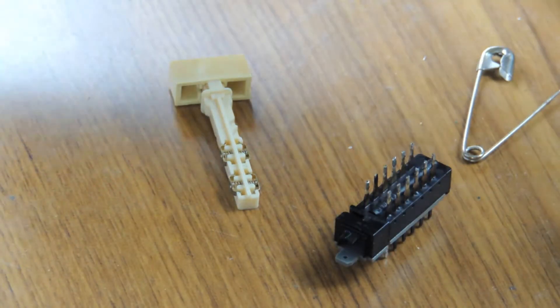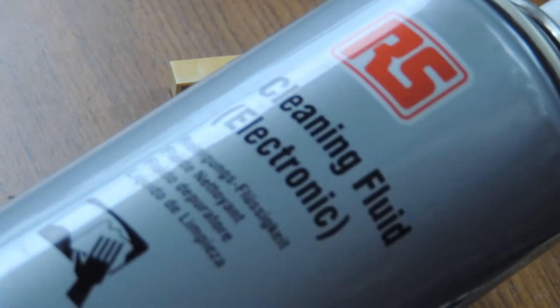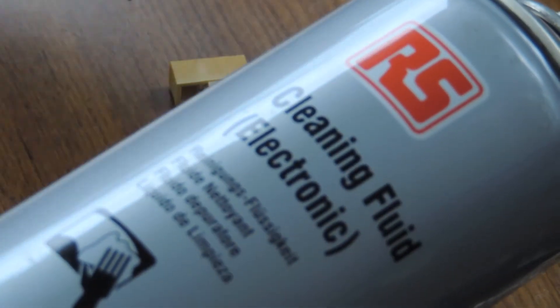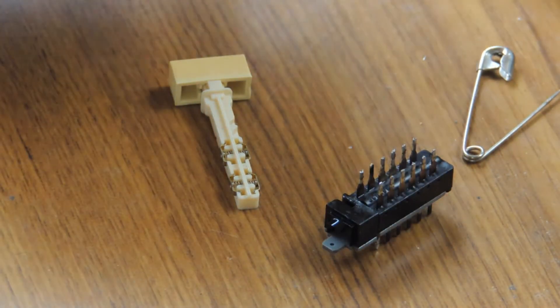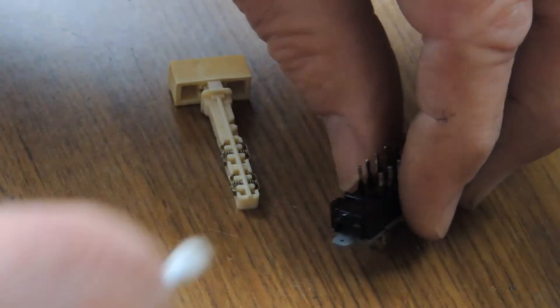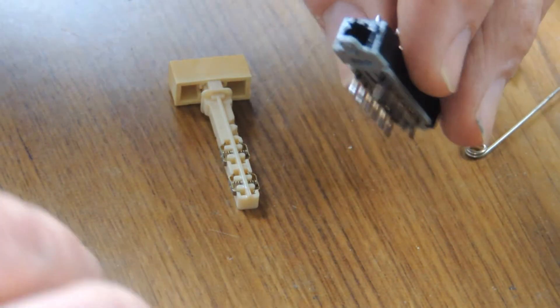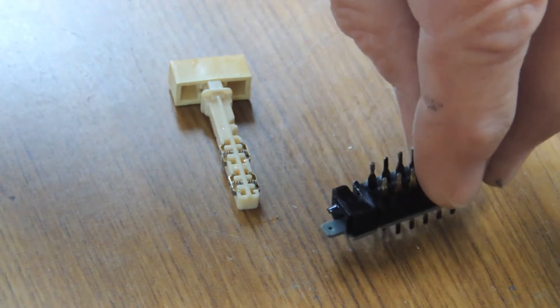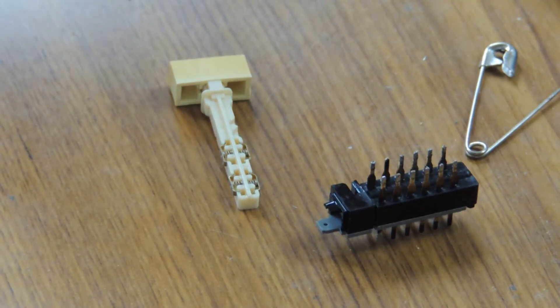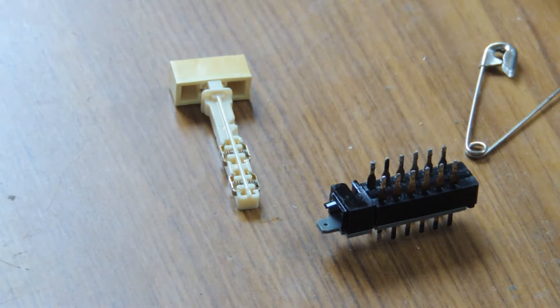Insert a cotton bud — a clean one with some suitable switch cleaner. I'm using a can of RS Components cleaning fluid — electronic grade, smells like isopropyl, may have something else in it, I'm not sure. Wet the cotton bud, insert and clean that, and then I've got a small compressed air line to blow out any residue. Hopefully that will cure it.